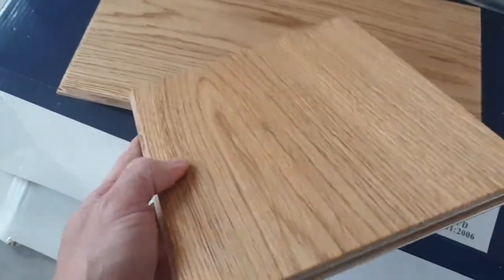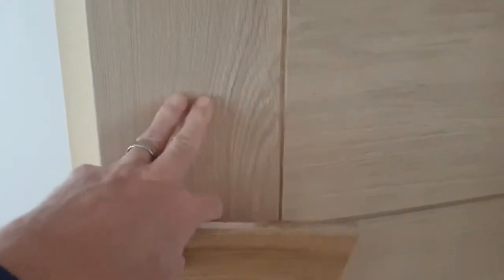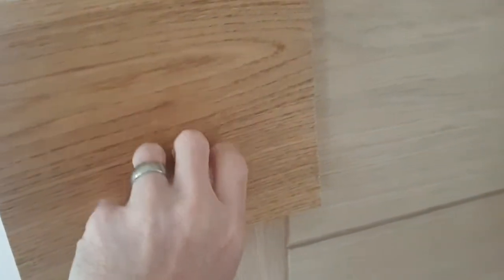This flooring is what's known as brushed and oiled — it's had UV oil applied to it in the factory before it was packaged, which gives it protection and also a deeper, richer colour. If I show this against the door, which is an unfinished oak door with no oil, it's very dry and light by comparison. The brushed finish means it has texture, so when you run your finger over it you can feel the grain — if you're walking around with bare feet it gives you that nice real wood effect.